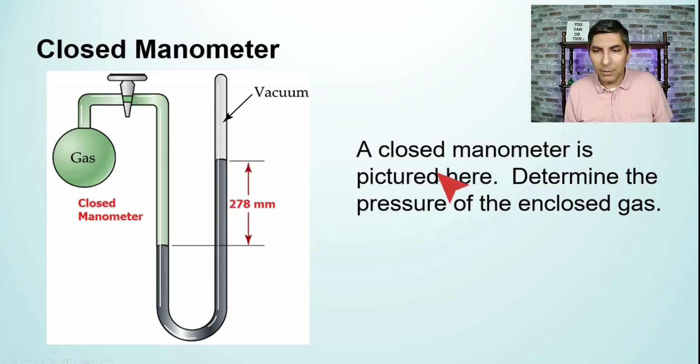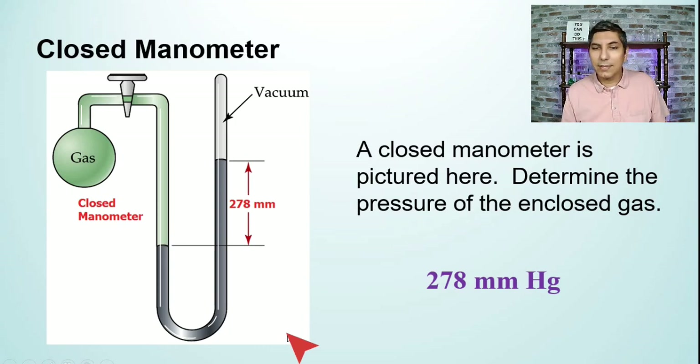The problem says that we have a closed manometer — determine the pressure of the enclosed gas. All we have to do is read the difference between the two column heights of mercury. If the difference in those two heights is 278 millimeters, that means the pressure of the gas is 278 millimeters of mercury. That's all you have to do in order to read a closed manometer.